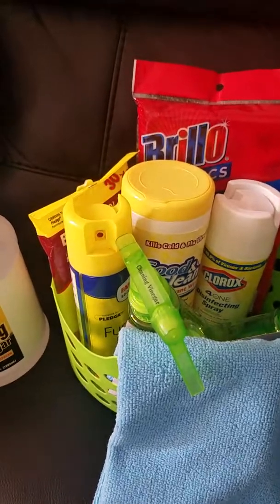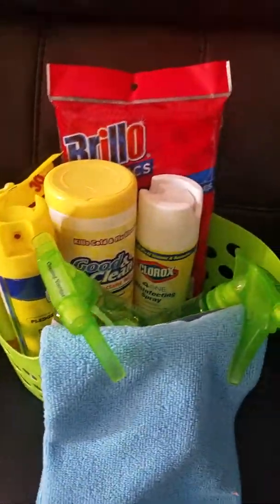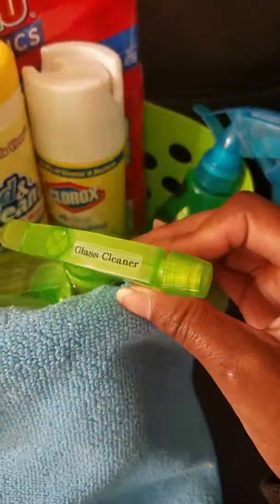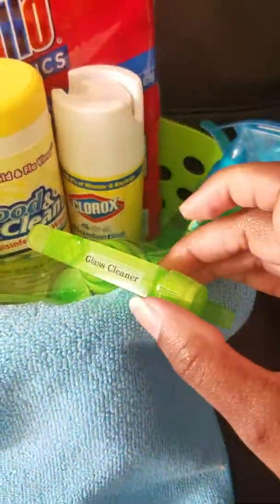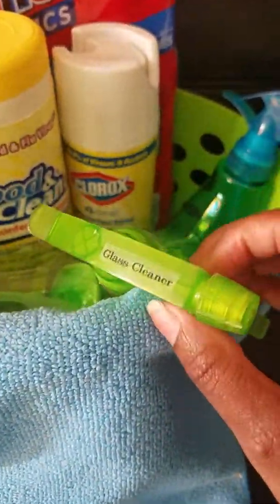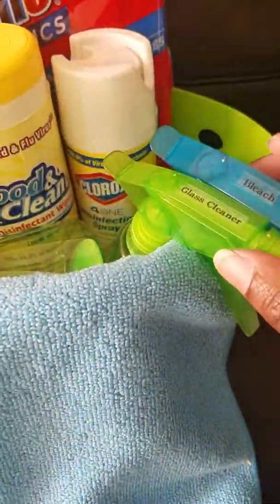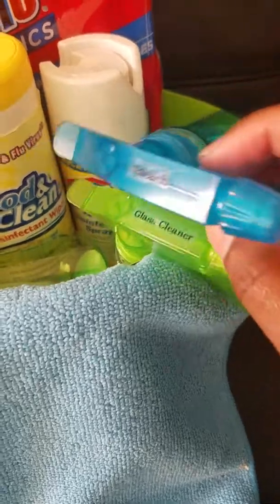I'm also going to be using glass cleaner — I'm going to pour some glass cleaner inside the spray bottle to clean the mirrors. I'm also going to put some bleach in another one.